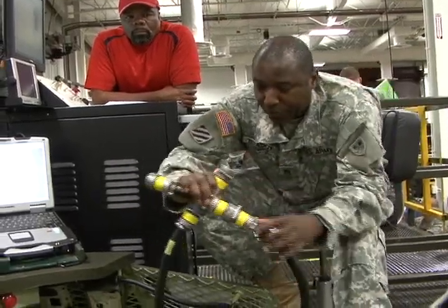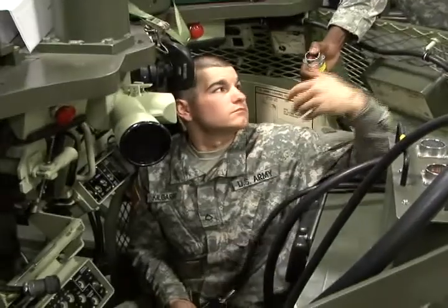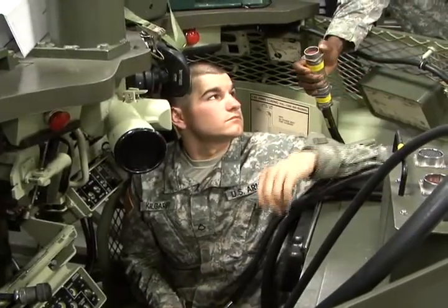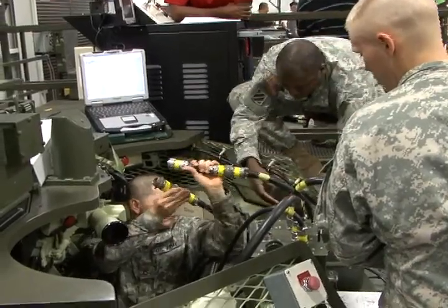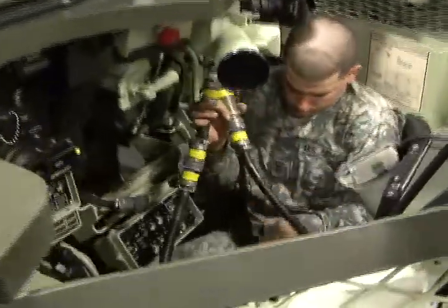The Armor School recently opened for business and began teaching its first class of Advanced Individual Training students here at Fort Benning. The overall course is the 91 Mike Bradley Fighting Vehicle System multi-capable maintainer course. It covers everything from the track up to the very top of the turret, with an emphasis on electrical systems and keeping the vehicle in the fight.